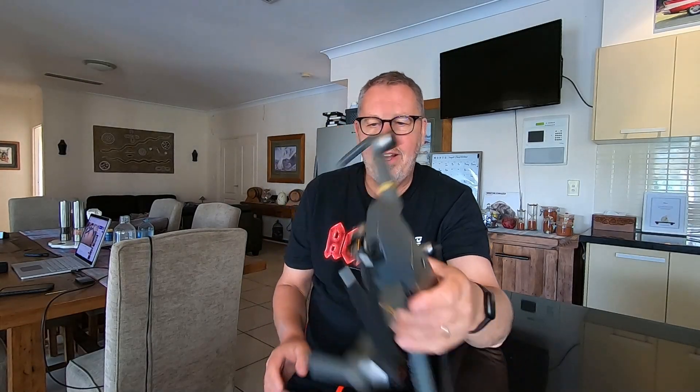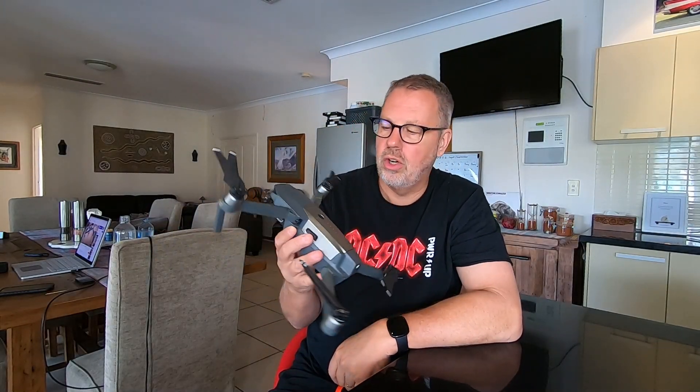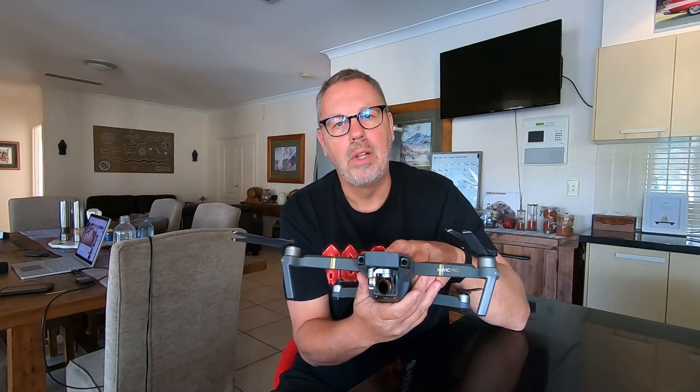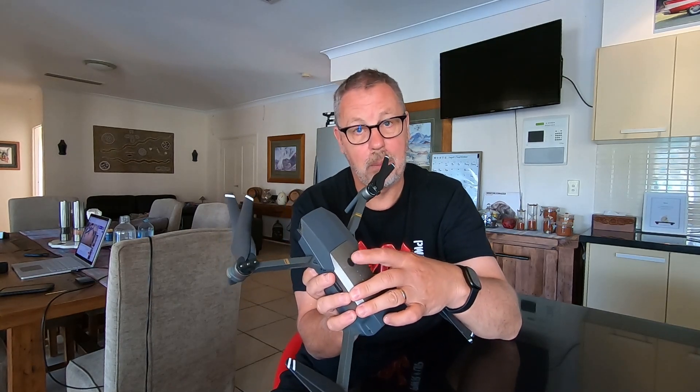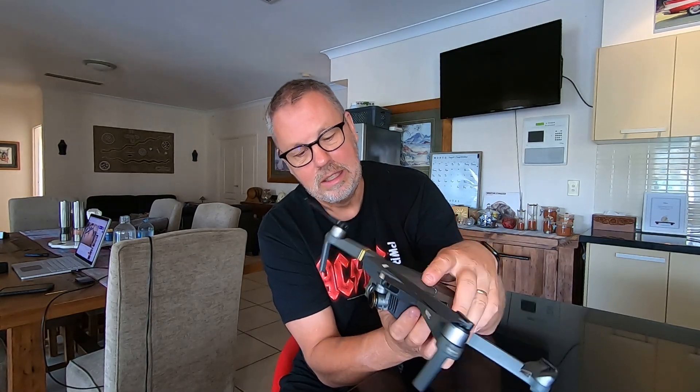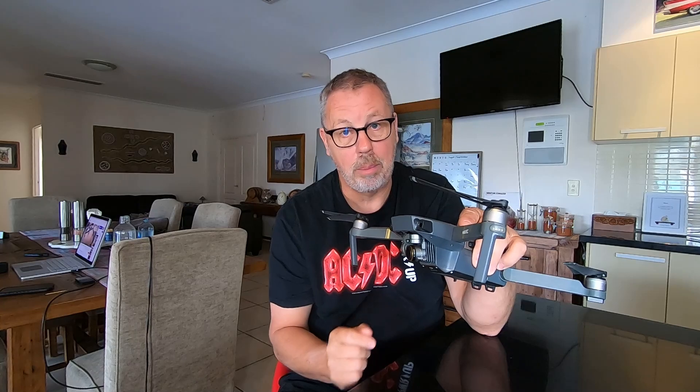So what have I got here today? This is my Mavic Pro drone and when I was up in Cape York on our last big trip, I blew it up. Basically what happened was I got a gimbal overload error. So when I turned the Mavic on with the little power button, a little poof of smoke came out from the head of the drone, and after that the gimbal would not operate at all.